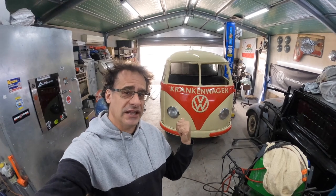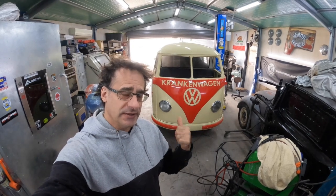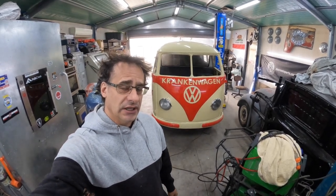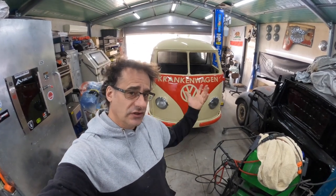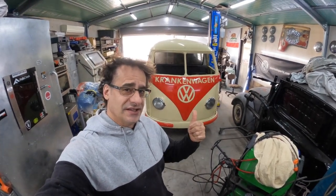Hello, welcome to the channel. This is the Crankin' Wagon 1952 barn door. We're going to get this up to a beautiful specimen, get it back to its former glory. It's been painted before — I didn't do it — but we're going to continue with the restoration. The underneath needs a lot of work: mechanical, gearbox, motor, interior. Stay along on the journey and let's see this thing get completed.